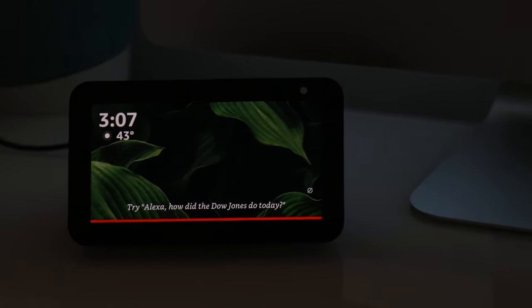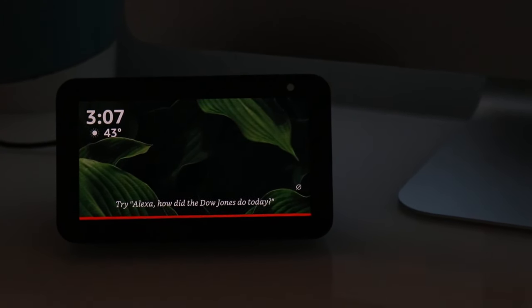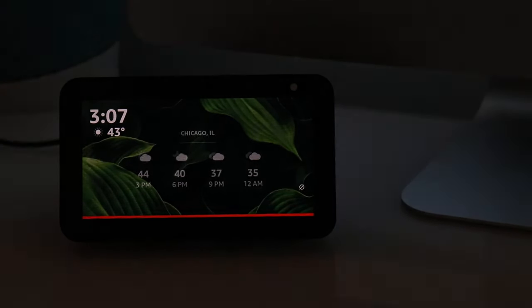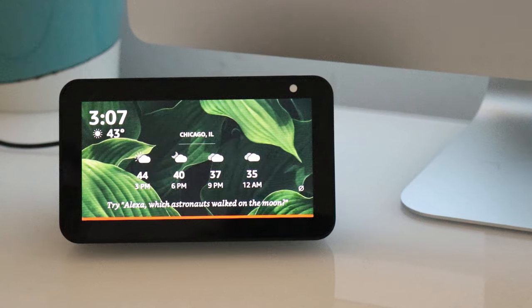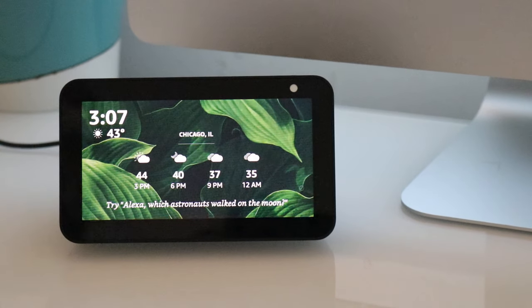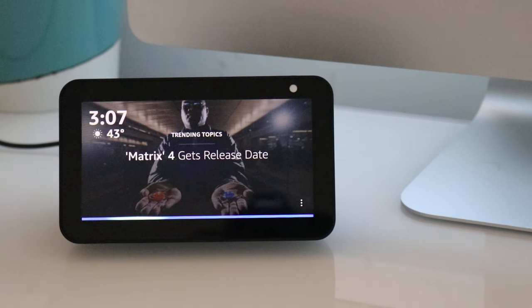So we're just going to zoom in here and lighten it up a little bit. Now what we're going to do is just say: Alexa, ask Samuel L. Jackson to tell me the weather.